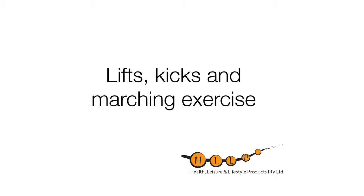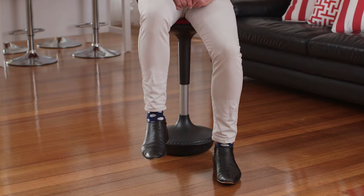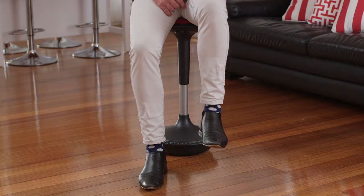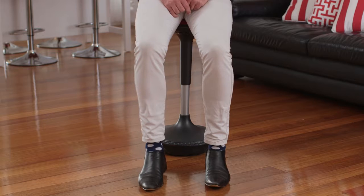Now comfortable with how to sit on the posture stool whilst doing some basic exercises, we can add an exercise called the lifts, kicks, and marching. To do this, raise your right foot up off the ground and hold for 3 to 5 seconds, then relax. Then raise the left foot off the ground, hold for 3 to 5 seconds, and relax. You want to do this 10 times on both sides.